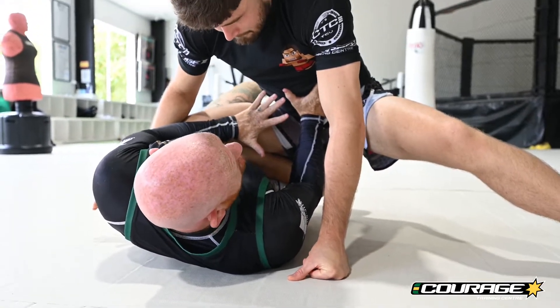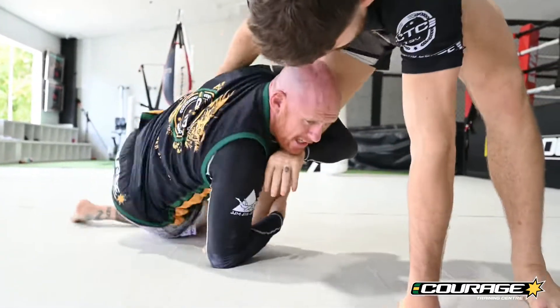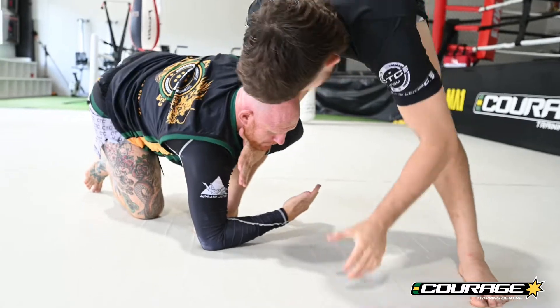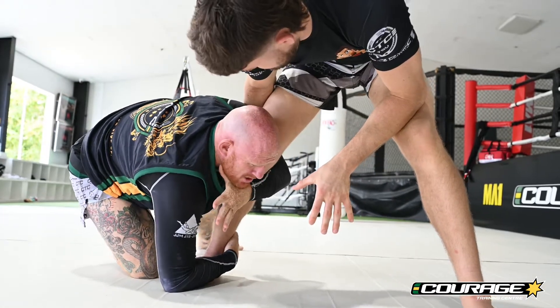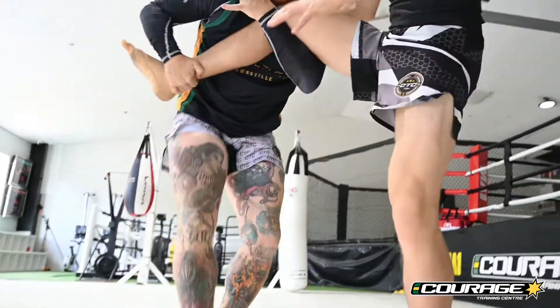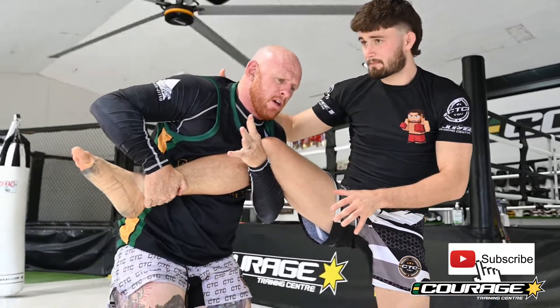I'm going to do a really nice bridge now and try and throw him in this direction. Once I get there, I'm low on the calf. If I can take the heel now, my head real tight, I can just come up into the single leg. And I have a bunch of cool takedowns from here.